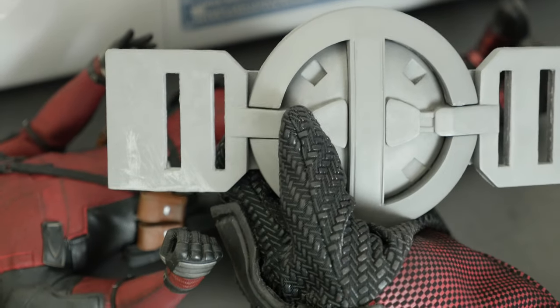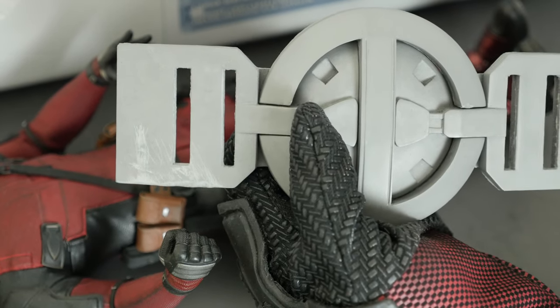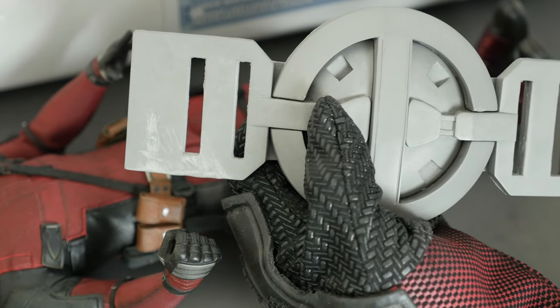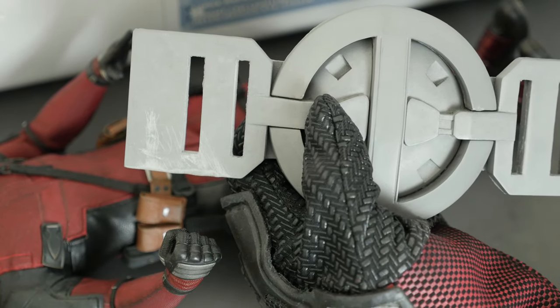Shout out to Raptor Props — thank you for this piece of prop, it's amazing and he does really amazing work, check out his page. Thank you for watching guys, have a good one, and give it a like, share, subscribe!